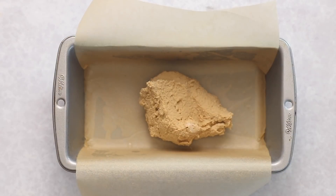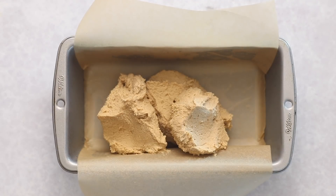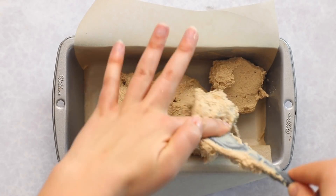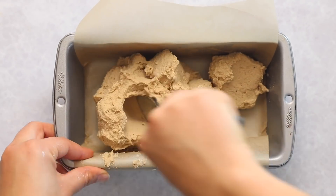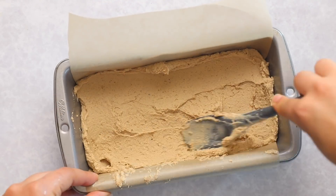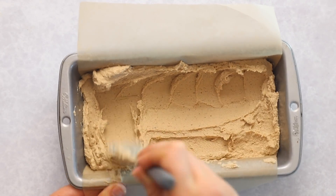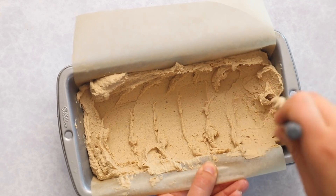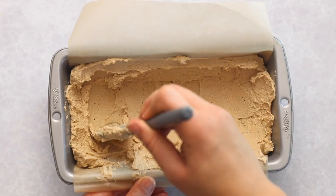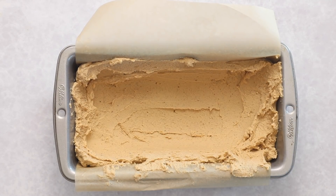Now we're going to add two-thirds of this tofu mixture into the bottom of an eight-inch loaf pan that you have lined or greased. Start by adding the bulk of the mixture to the base and spreading it around so you have a thick base layer. Then use your spatula to press into the mold and press it up the sides. You want the majority of the sides covered in a relatively thick layer because we're creating a well for our stuffing and we don't want any stuffing to peek out the sides.